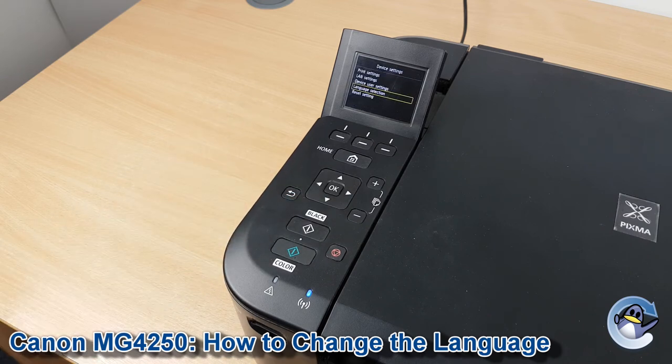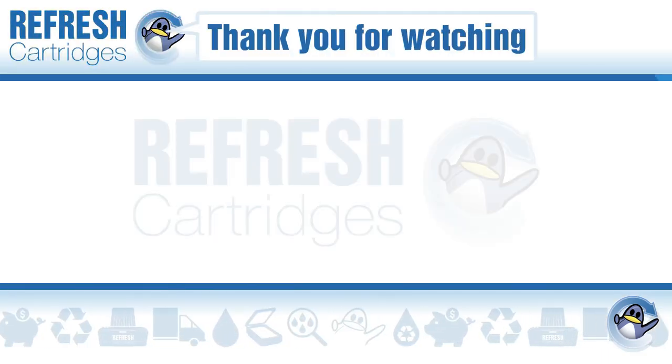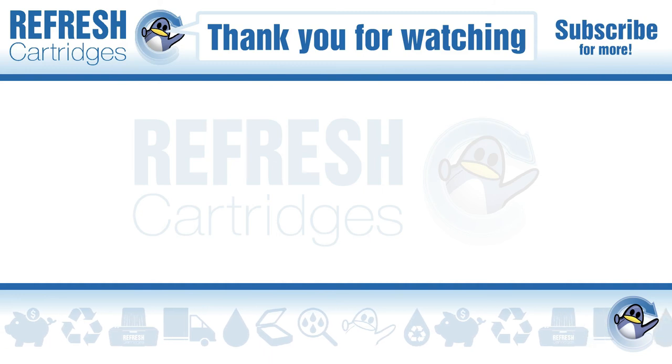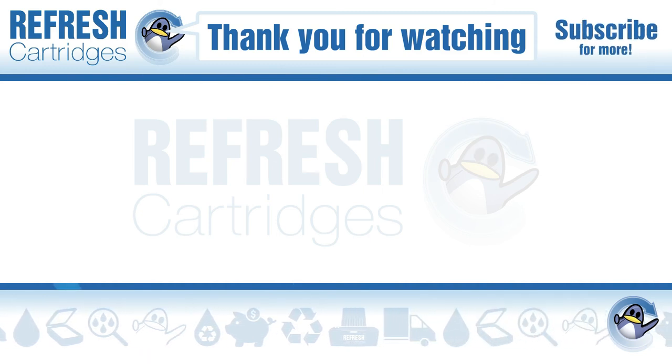Hopefully you've been able to follow this guide regardless of what language your machine is in and are now in your desired language and able to carry on printing happily. Thank you for taking the time to watch this video — if it has been useful please do let me know with a like. If there's anything else you'd like to know, pop a comment down below. Otherwise, take care and I'll see you next time. Bye bye.